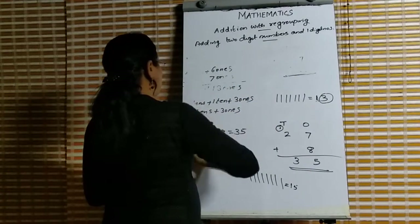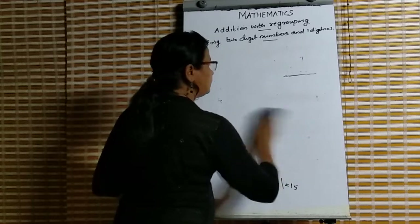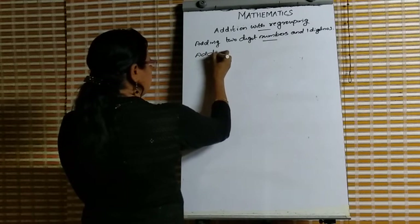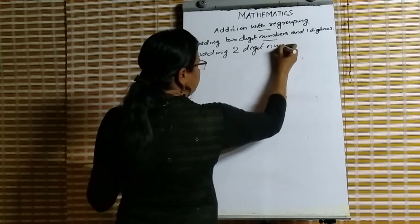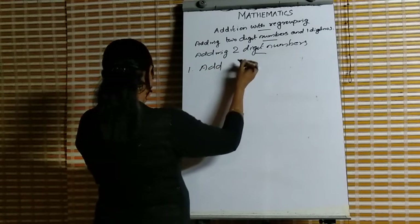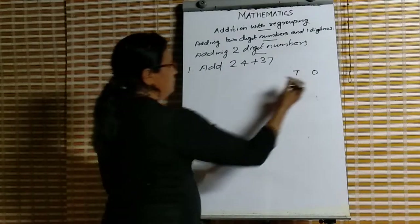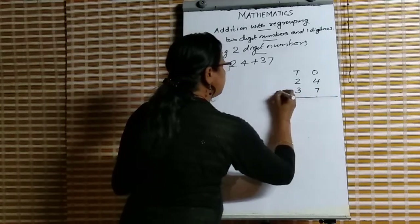Addition of a 2-digit number with a 2-digit number. Both numbers are 2-digit numbers. Question 1: add 24 plus 37. First we place them according to place value — 24 is 2 tens and 4 ones, and 37 is 3 tens and 7 ones.